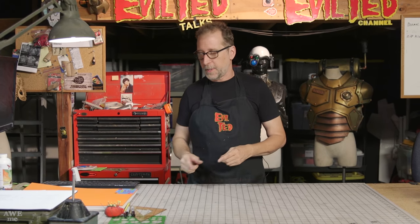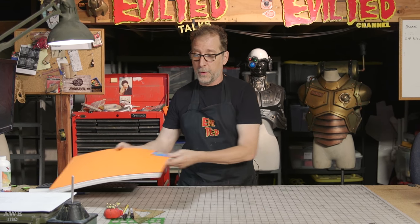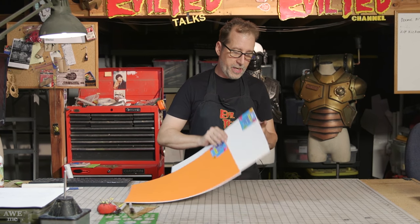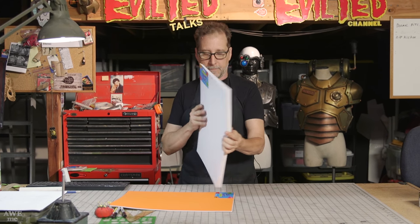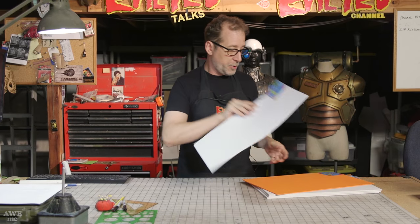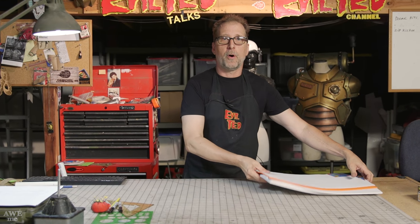To build McCree's pistol we need some materials. I'm going to use foam. I went to my local craft store and picked up three sheets of five millimeter, one sheet of three millimeter, and one sheet of one millimeter. With these I believe we have plenty of foam to stack and get the thicknesses I need to make this gun.